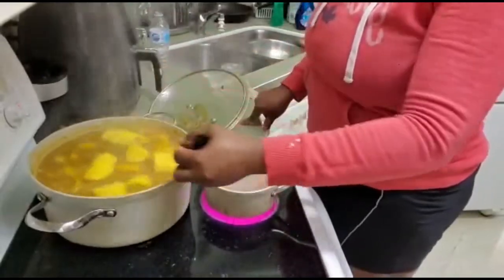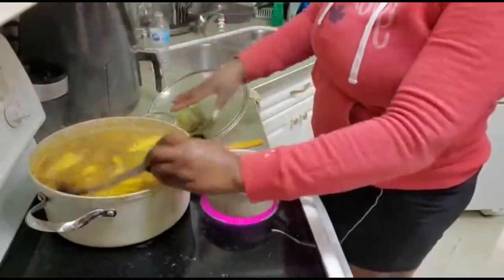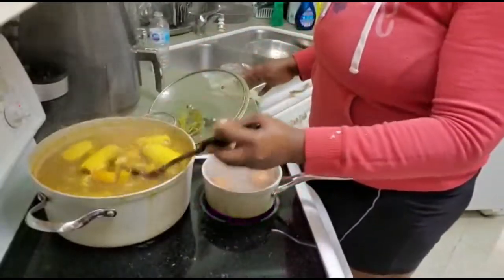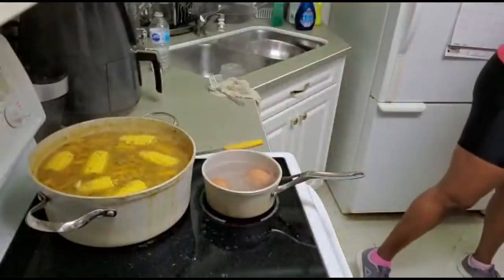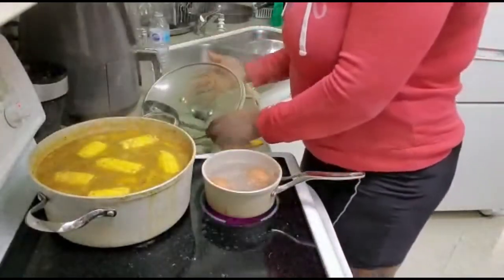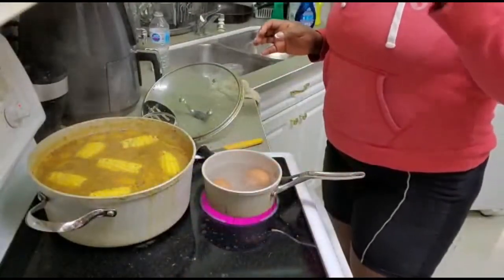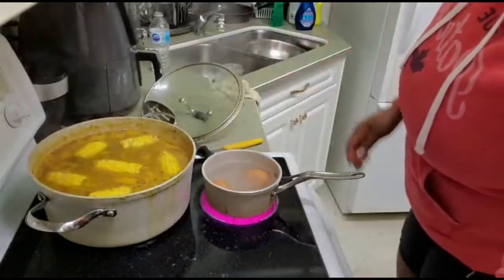My soup is almost done. It looks really good. I'm just going to leave this to simmer for another 5 to 10 minutes and then it will be done. I'm going to taste it to see where I'm at with flavor. Okay, that's pretty good — I don't have to add anything else.